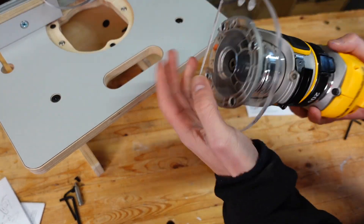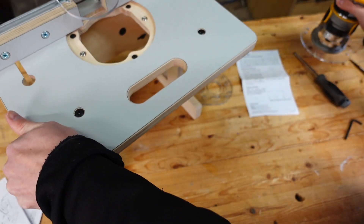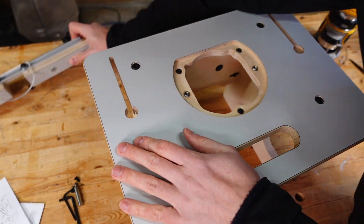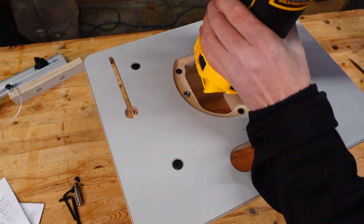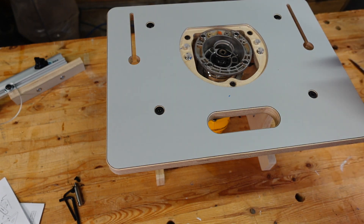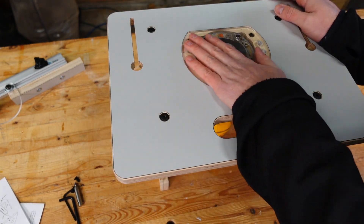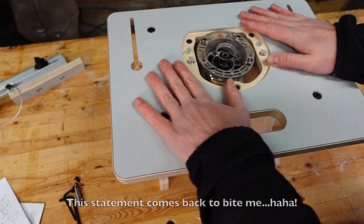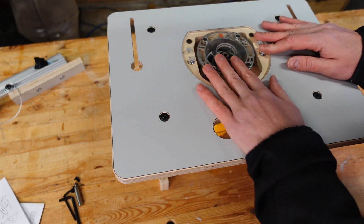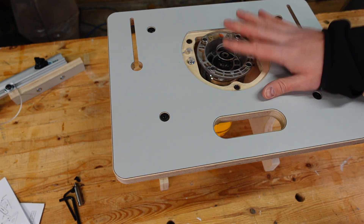We've got the base plate on — really quite happy with that. Let's remove the fence and just throw the router in to see how much space there's going to be at the bottom. There's going to be lots of room for a large battery on that, so my concerns from the beginning are not founded. That fit right out of the box is really quite nice. Very happy with that. Let's get out the straight edge and a little 90-degree square and level this perfectly.